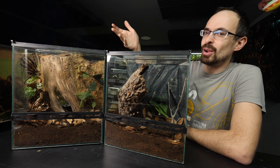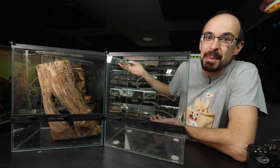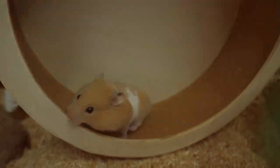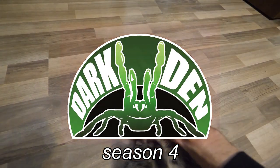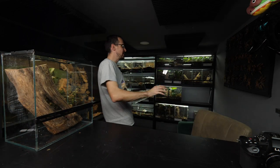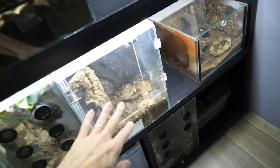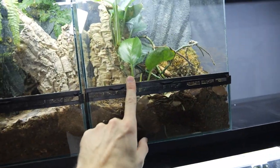You see these two beautiful arboreal enclosures. We will start from scratch and I'm going to show you how I set them up. I'm actually super hyped to set up these enclosures because that will bring me a step closer to finishing this terrarium wall behind me, because I'm in the middle of converting all of my old enclosure designs into new enclosure designs.